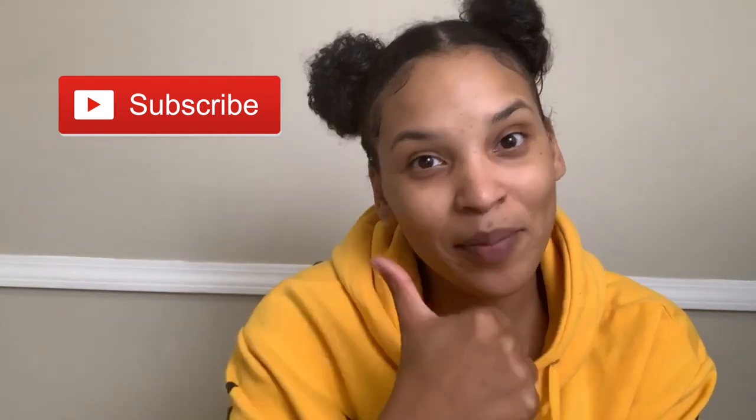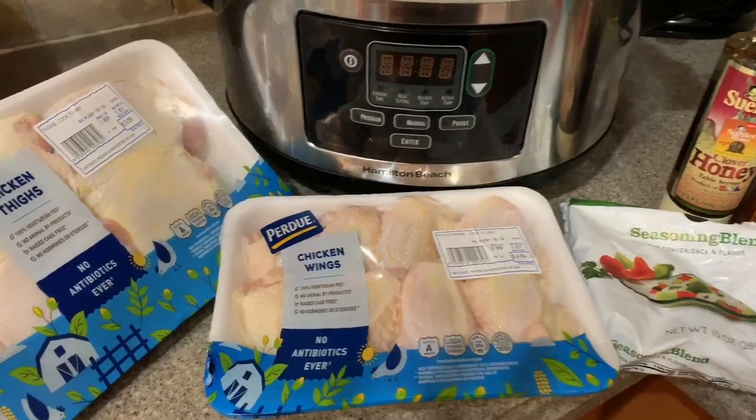I'm really excited to make this meal for you guys — check it out and let me know what you think in the comment section below. If you aren't already, please go ahead and subscribe to our channel; we would love to make you a part of our family. Also hit the like button if you like this video. Let's get into it!